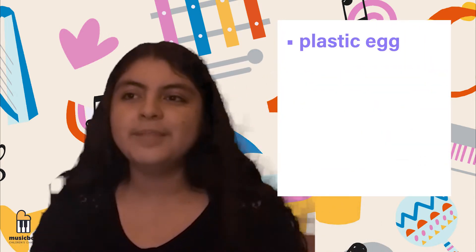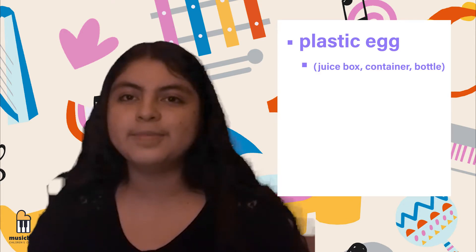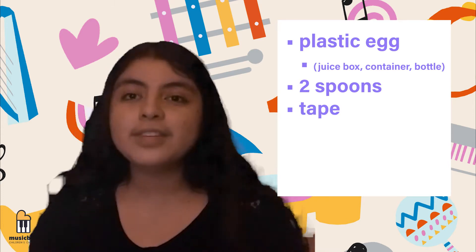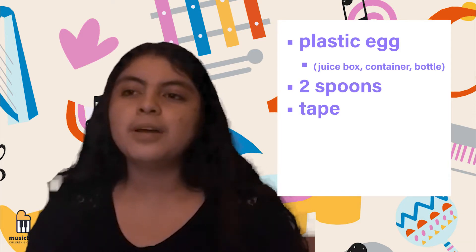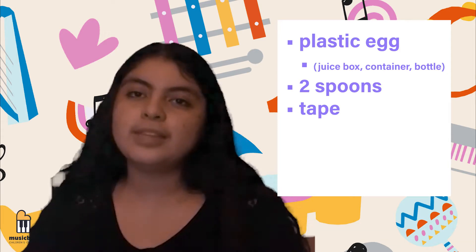To make your own maraca you will need the following supplies: a plastic egg. Don't have a plastic egg? Don't worry — you can use a juice box, a small container, or a plastic water bottle. Two spoons. Tape. Don't have tape? With a small container or plastic water bottle you won't need one, or you can use a rubber band as well. Make sure to ask a trusted adult for help with the tape.